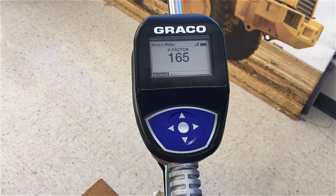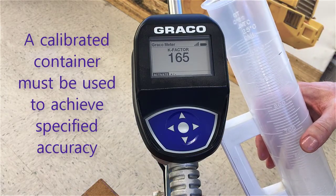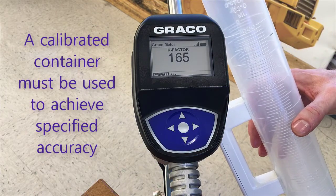Now we're in the calibrate screen. On the pulse meter there are two ways to calibrate the meter. The first way is to actually do a dispense — for this one we're going to dispense exactly one liter into this one liter graduated cylinder.